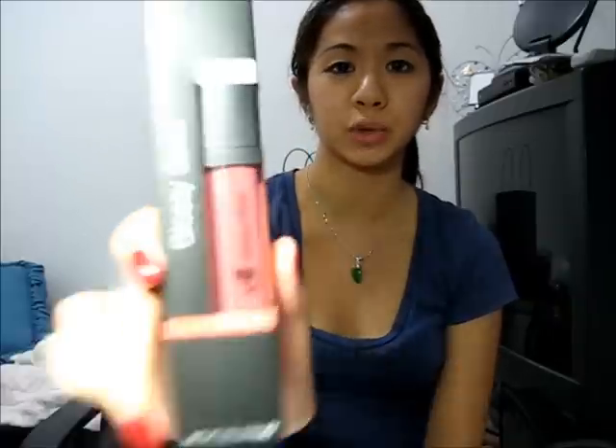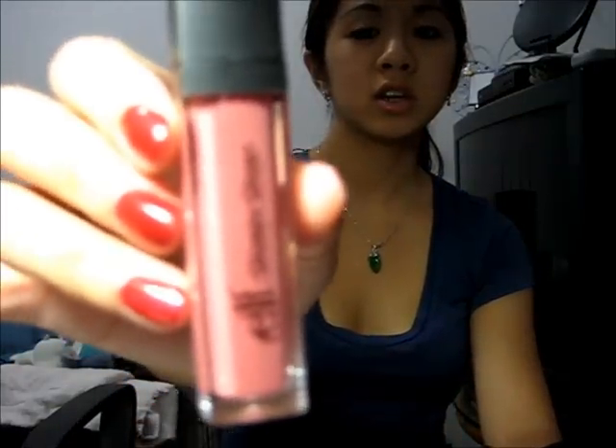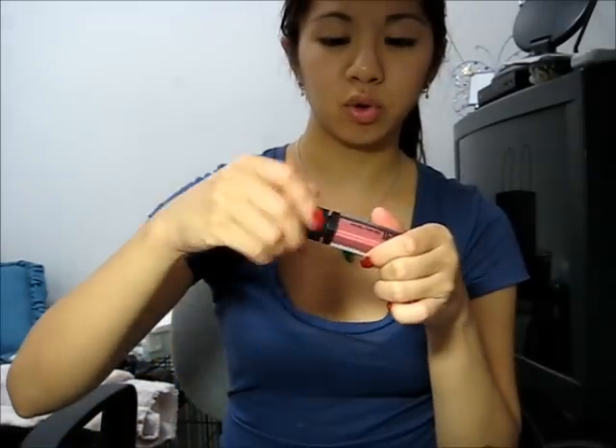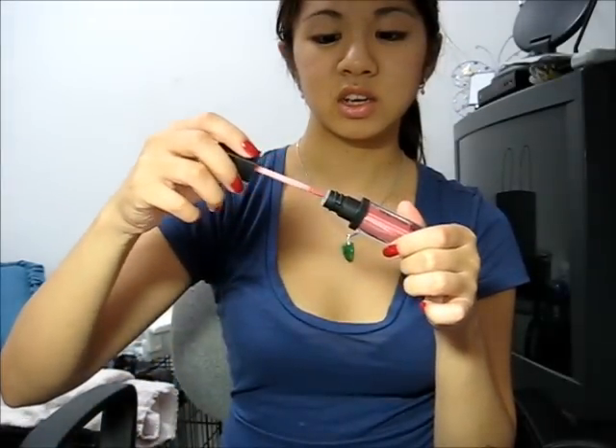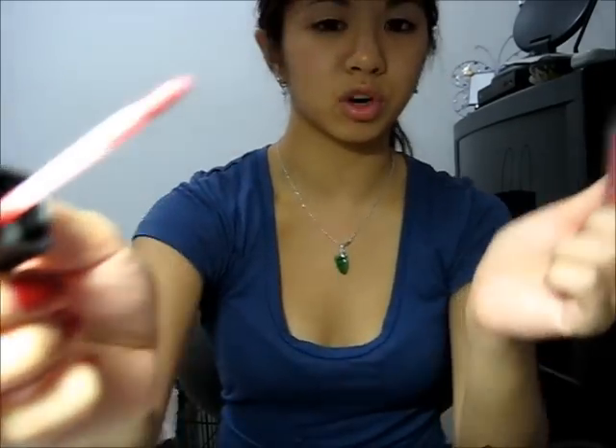Moving on to the ELF products — the rest of the ELF products I got online, but this one was from Target. This is a glossy gloss in berry blush. It's a very nice color — it does look mauve. I'm going to do a swatch for you guys. It comes out with a lot of product on the brush, but this is how it looks.